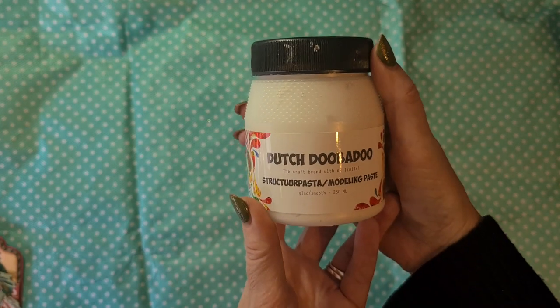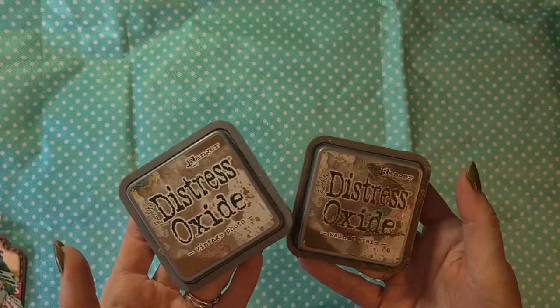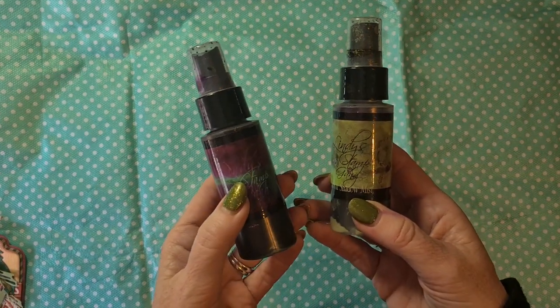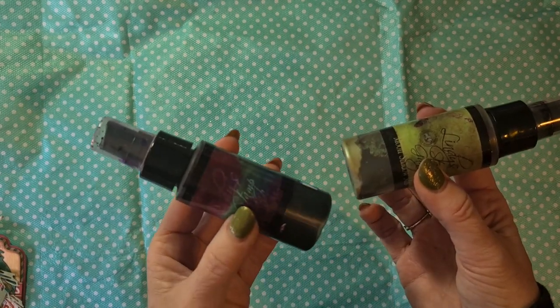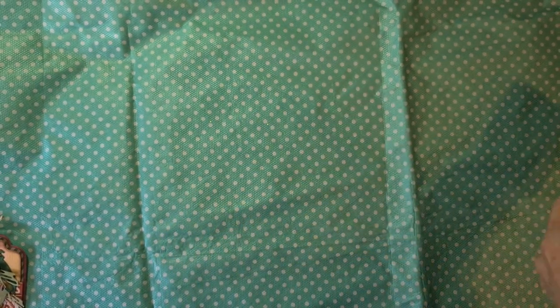For the rest I wanted to do some inking, stamping, and mixed media techniques in the background. On some of the cards I used modeling paste from Dutch Dubadu — the white one — and on the others I used the Dutch Dubadu texture paste, which is the clear transparent one. For inks I used different distress oxide inks, distress inks, distress oxide spray in Vintage Photo, and a few older Lindy's Stamp Gang sprays, which give a beautiful shine with glitter or mica in them. For stamping I used Memento Rich Cocoa.